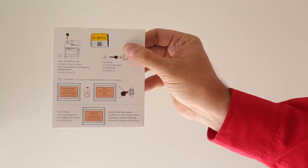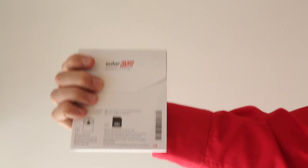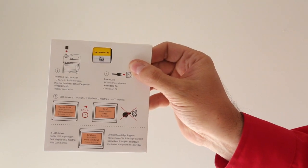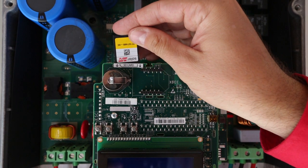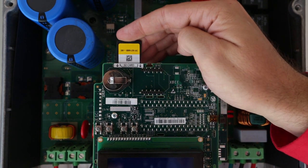These envelopes are included with every SolarEdge inverter. Do not throw them away, as you will need the SD card for activation. Insert the SD card in the socket behind the board here.